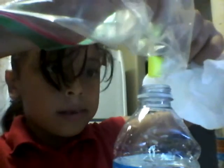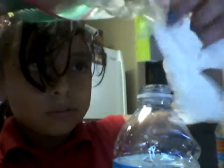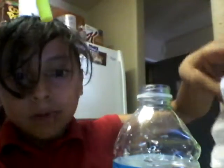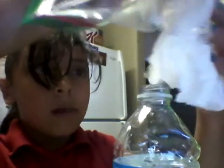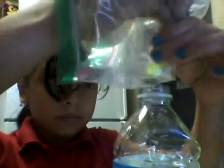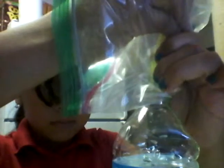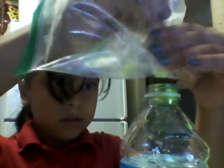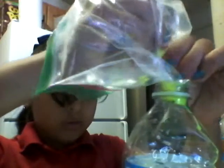We're gonna have to pour every single thing out. Oh my gosh. So you have to do this all the way until the whole tube is already white. This is gonna take long, so I'll just pause this for a moment.